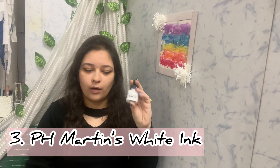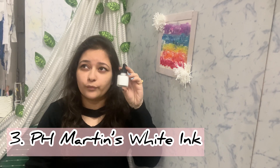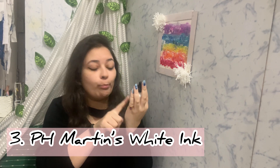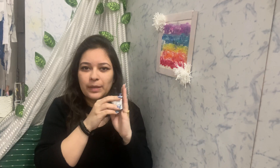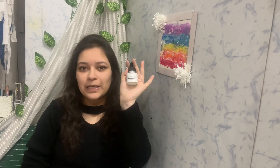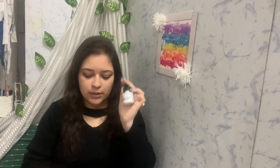The next thing is ink. I've been wanting to get white ink for so long, and I just got this PH Martin's Bombay white ink. I wanted to do some calligraphy and maybe add some highlights in my watercolor work, so I got this PH Martin's white ink.